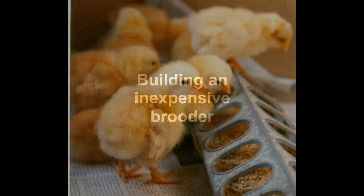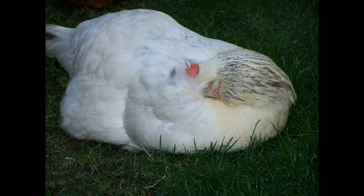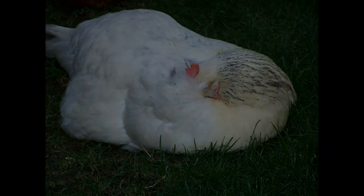Today I'd like to talk about building an inexpensive chicken brooder. So you've just come back from the feed store with several balls of fuzz with legs. Normally these chicks would hang out under a hen's wings to keep warm, but if you don't happen to have one of these portable brooders around, you'll have to make other arrangements.